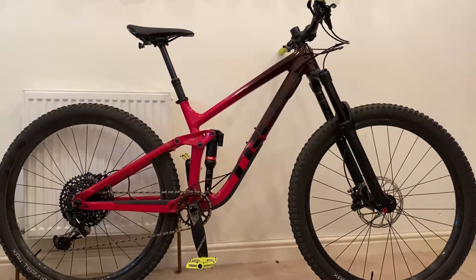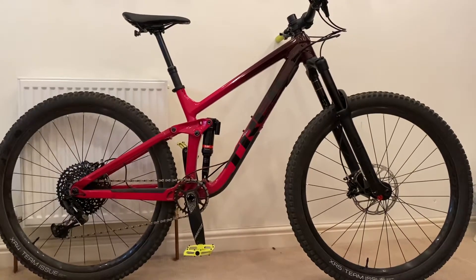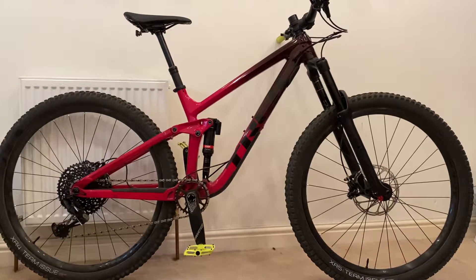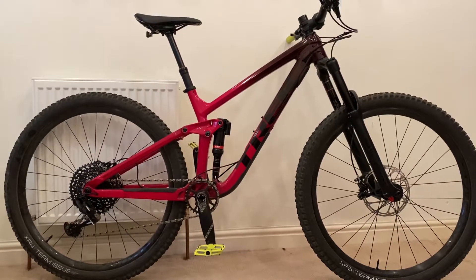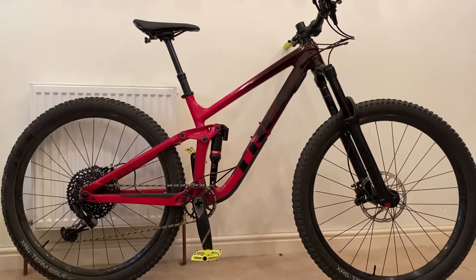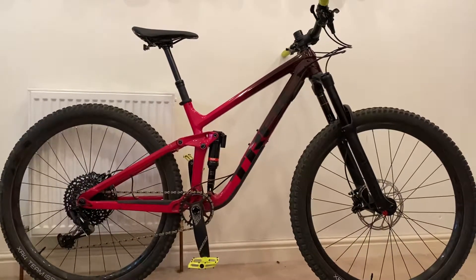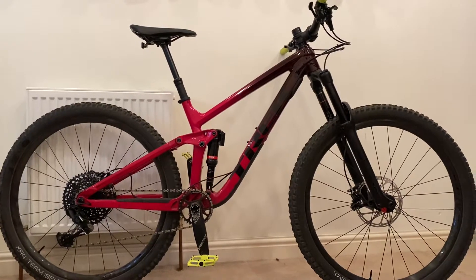Hi there, so this is a review of my Trek Slash 8. I bought this bike about two to three months ago, and I've had a bit of time with it. I thought I'd do a quick review — give you an overview of the spec, some good points, bad points, and just talk through it.